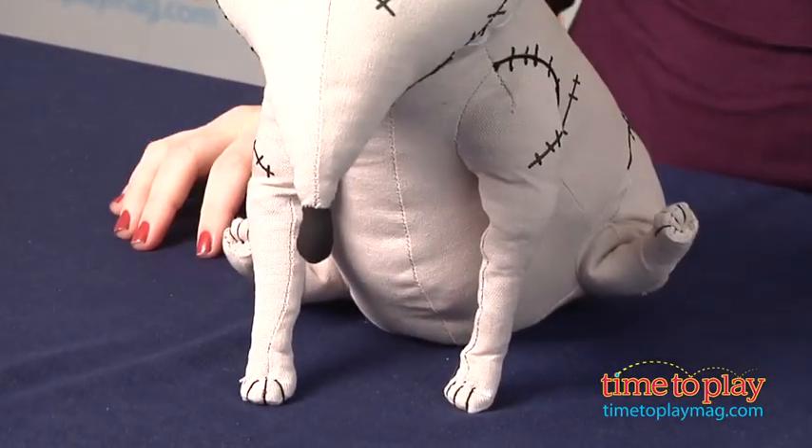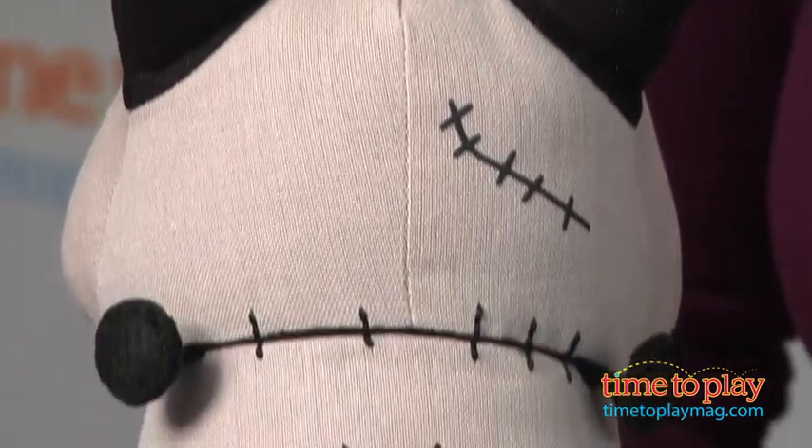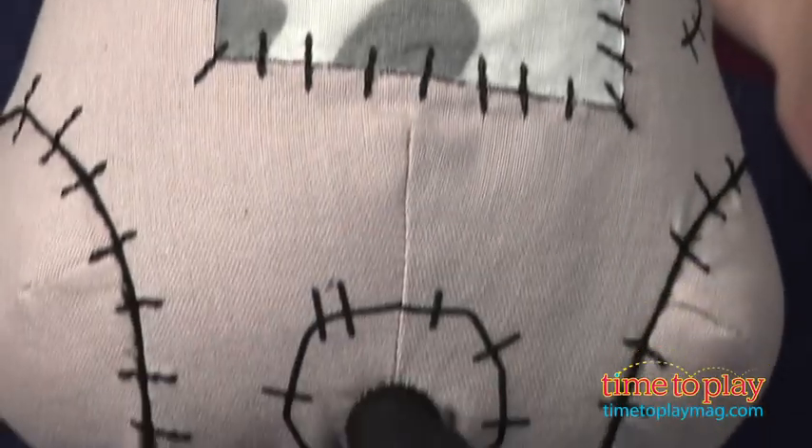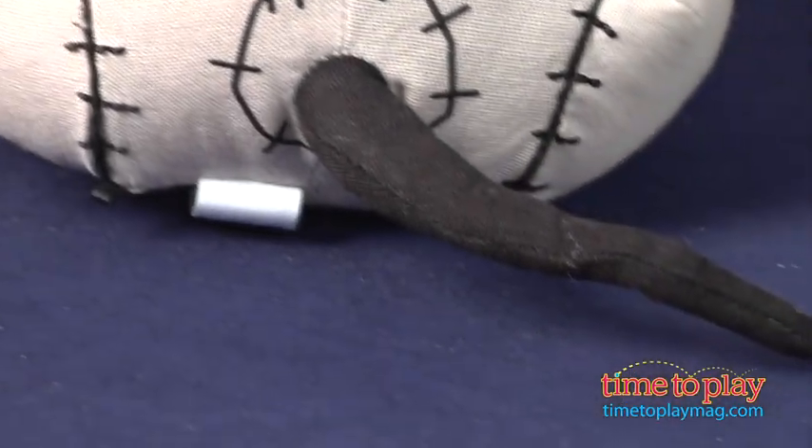If your child is a fan of Frankenweenie, he or she will love this adorable stitched-up dog. Its detailed and movie-realistic look also make it a great collector's item for fans of the movie and its director, Tim Burton.